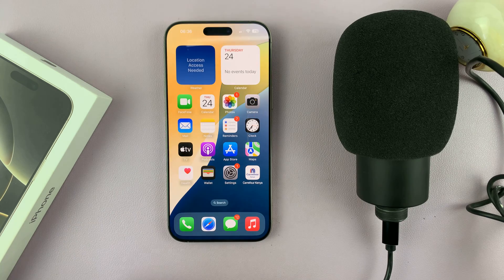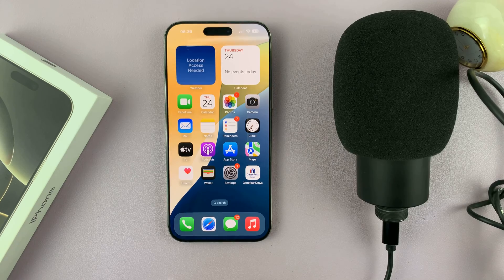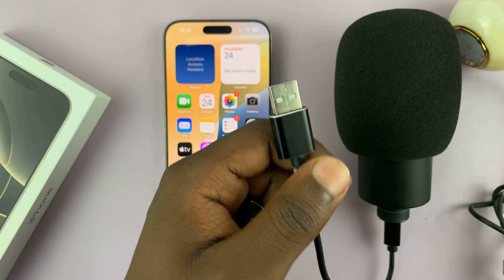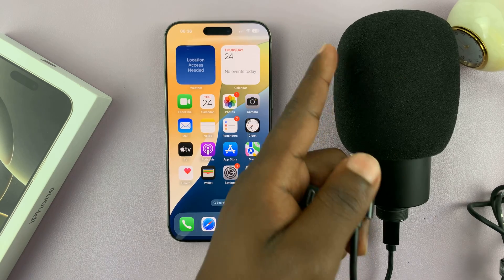In today's tech tip, I'll be showing you how to connect a USB microphone to your iPhone 16 or iPhone 16 Pro. USB microphones are extremely good quality microphones and you might want to connect them to your iPhone to record audio or even to record videos with the audio coming from the microphone.